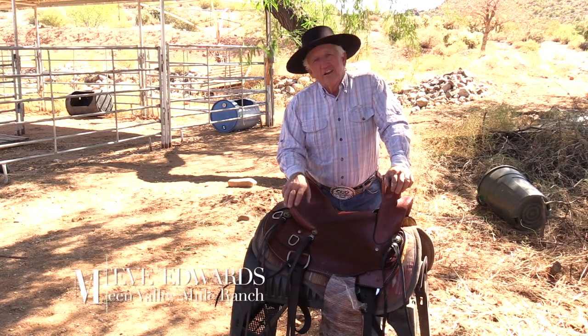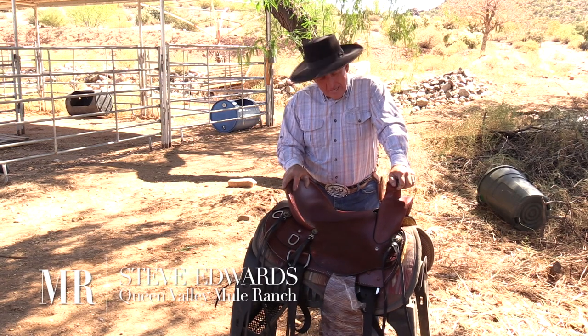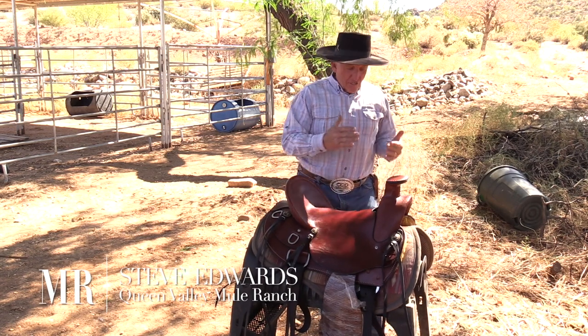Hi folks, my name is Steve Edwards. I want to introduce you to one of my saddles. It's called the Rancher. It's a slick fork saddle.